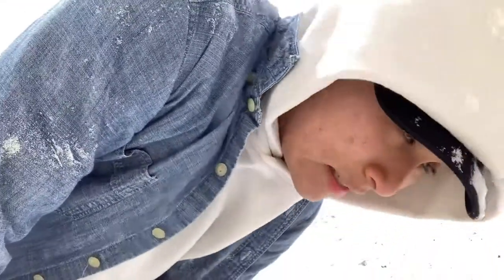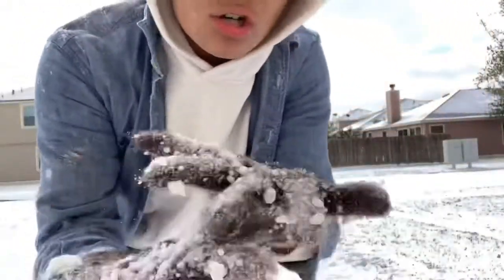Next up is the hardest jump — well, one of them. It's going to be really tricky on the snow, so I'm not looking forward to that, but let's just try.